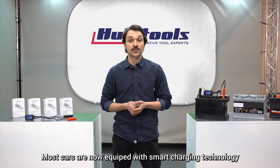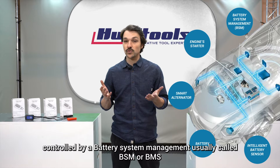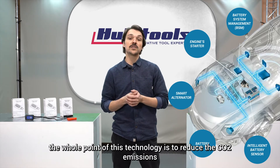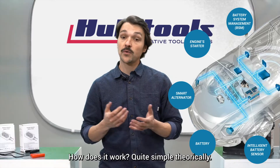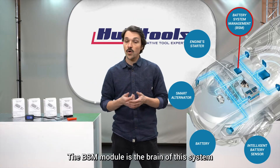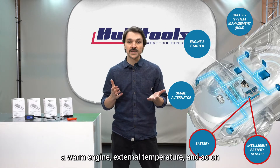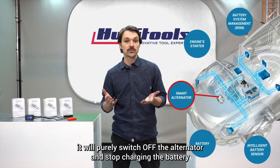Most cars are now equipped with smart charging technology, controlled by a battery system management — usually called BSM or BMS. The whole point of this technology is to reduce CO2 emissions, just like the start-stop technology. The BSM module is the brain of this system. Once it detects that conditions are good — such as a charged battery, a warm engine, external temperature, and so on — it will switch off the alternator and stop charging the battery.